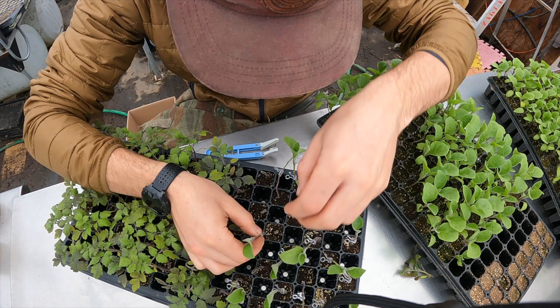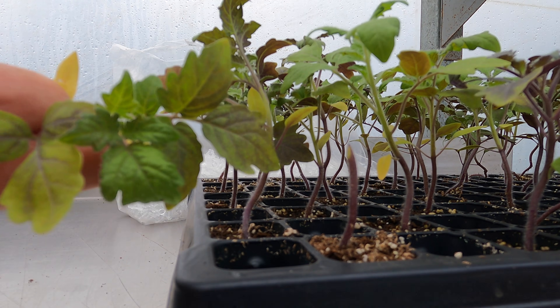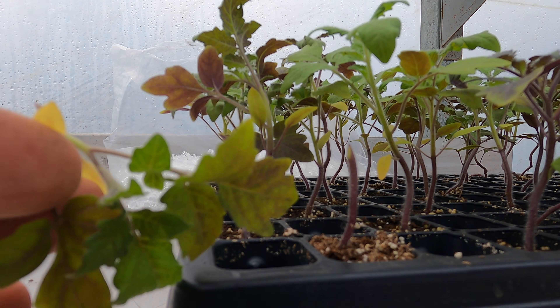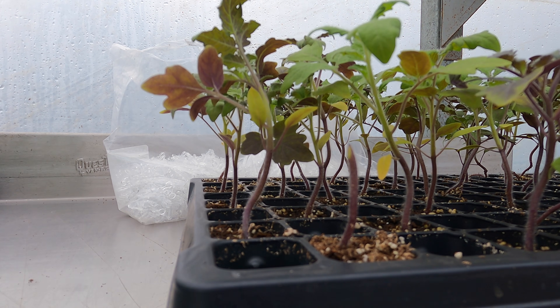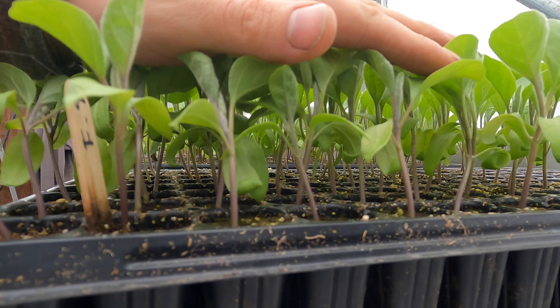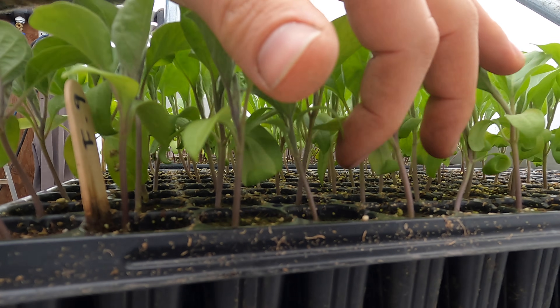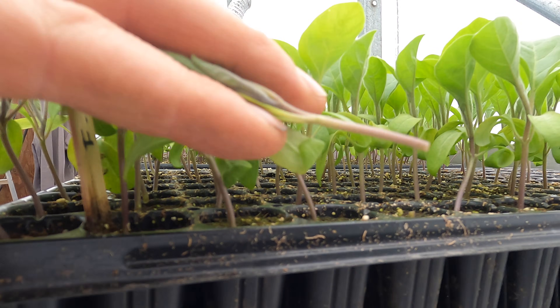The first thing I'll do after cutting the rootstock is throw the top on the ground, because it's too easy to put it down and forget what's what. If you're doing tomatoes on tomatoes, just throw that on the ground. You can go through and pick the scion that you think is going to match best — you could even pre-cut it, so you already know roughly where the diameter matches.